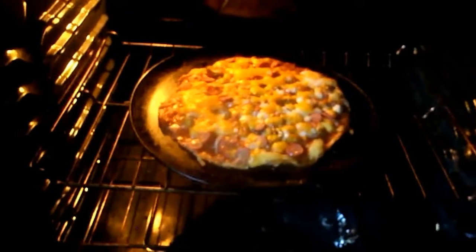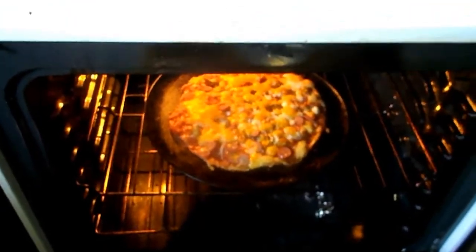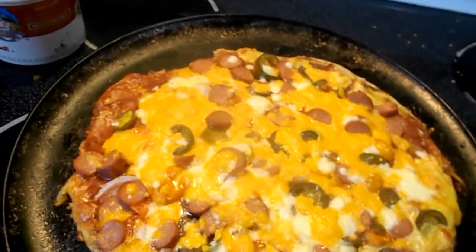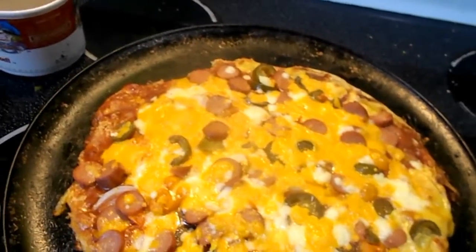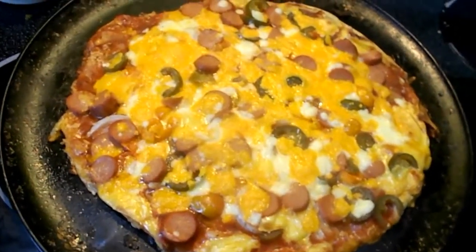Eat your heart out Snoop Dogg and Martha Stewart — ghetto pizza is here. I put it on broil for about a minute. I should have put pineapple on there too, that would have been good. There you go, that's it — habanero jalapeño, but it's Polish sausage with three cheeses, onions, tomatoes, sour cream, sauce, and garlic. Have a good day, take care, make sure to share!